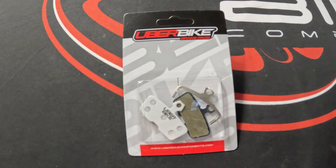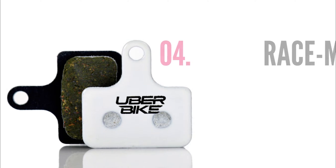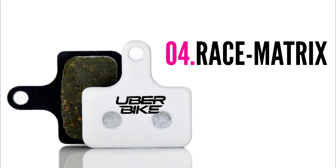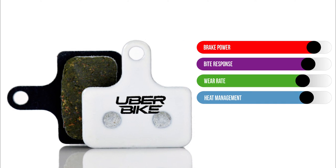Number four on the list is our Race Matrix compound. This is a high-performance, medium-density resin-based pad that uses a blend of different density friction materials to create a pad that not only has a strong initial bite response, but has a strong progressive feel throughout the braking range with increasing durability over standard resin-based pads.